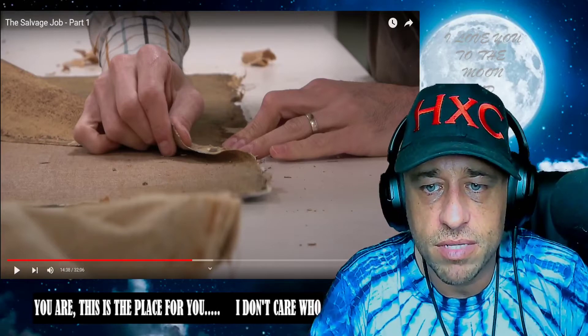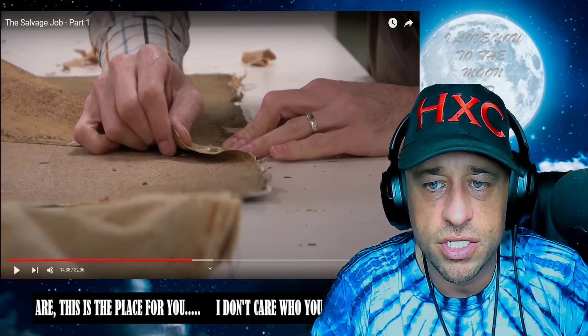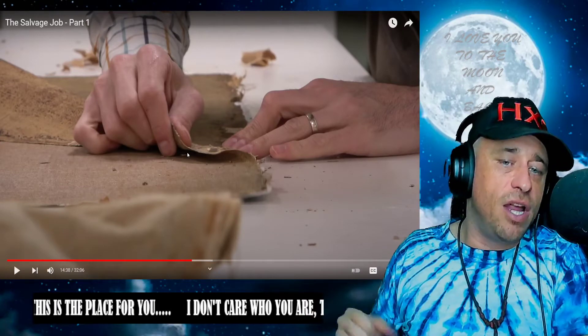What's up everybody? Welcome back to another Highly Combustible Reaction. We're going to be jumping in on the next one in our Baumgartner restoration journey — the Savage Job. We already saw a little piece of this, and we're going to be finishing it off today.